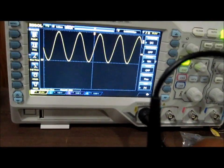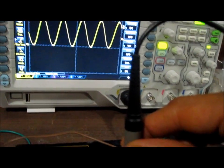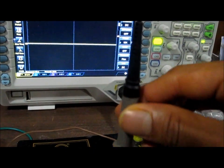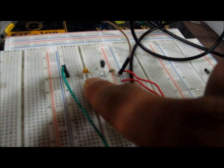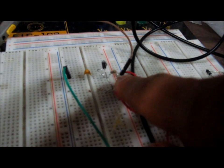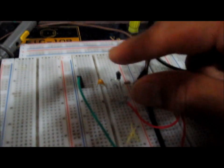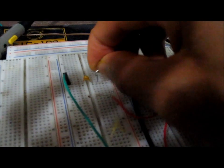Now I'm going to switch the diode to show how a negative clamper is made. All you have to do is change the polarity of the diode. I'm going to take out the diode — but before I do that, you can see how the circuit was built: a capacitor, a reverse-biased diode, and a resistor in parallel with that diode.